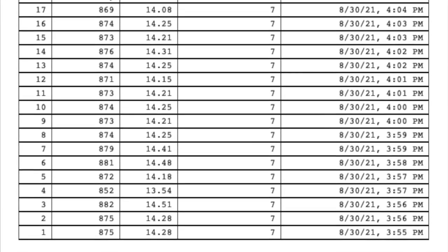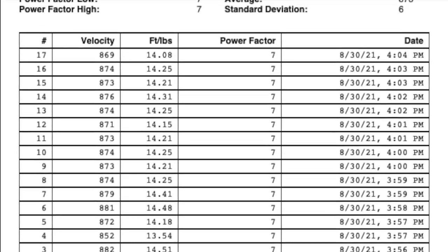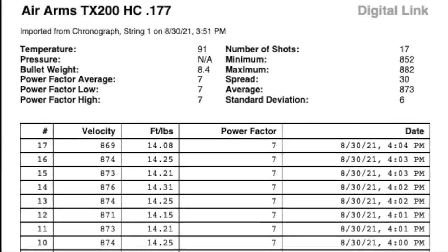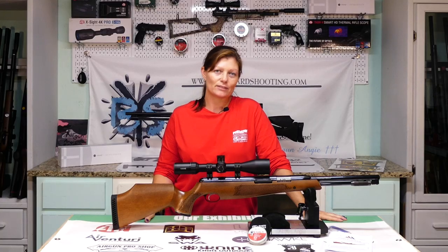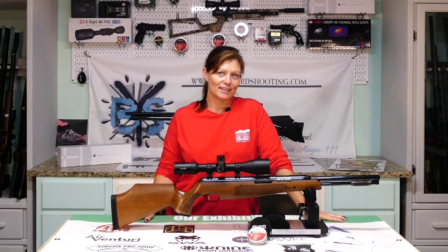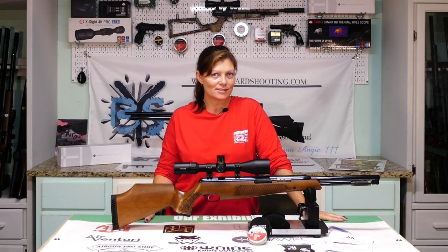The max velocity — probably with an alloy pellet — that Air Arms claims is 960 feet per second. That's definitely a small game hunter. Squirrels, rats, birds — that kind of thing. It should be able to take them, and it's accurate enough for perfect headshots.